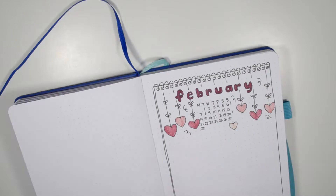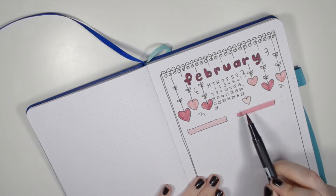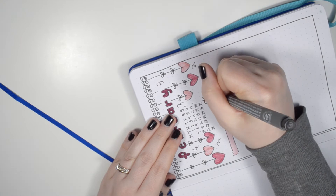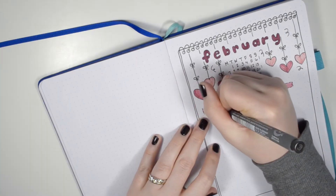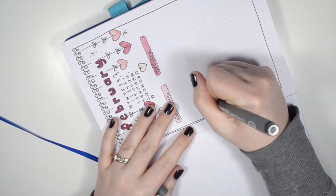For the bottom half of this cover page, I've actually added elements of my monthly layout. Here you can see I added in the cutters with the pink Tombow brush pens, I used my pigment fine liner to do a little outline, and then I have a section for birthdays, appointments, and my goals.